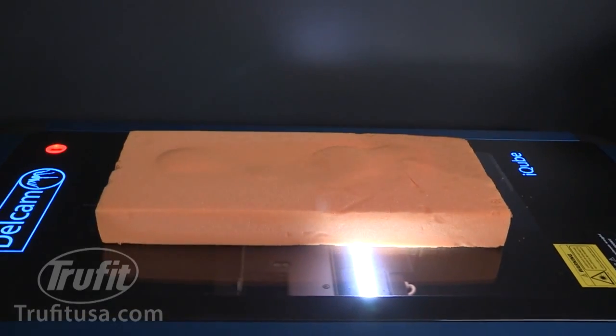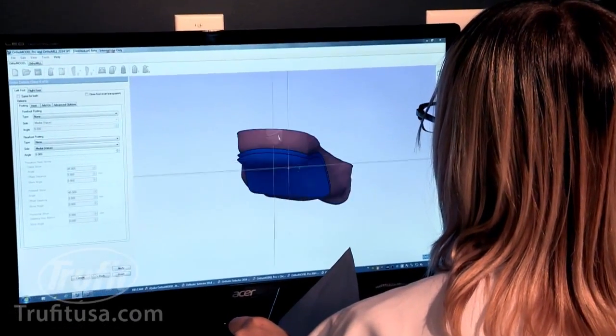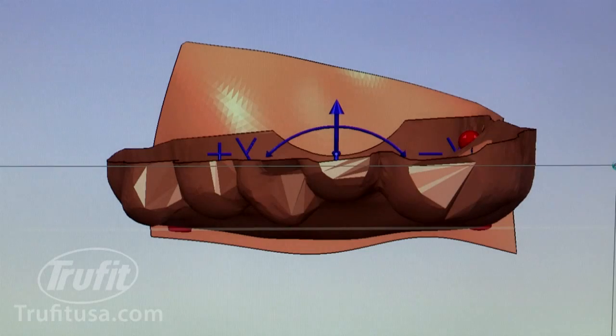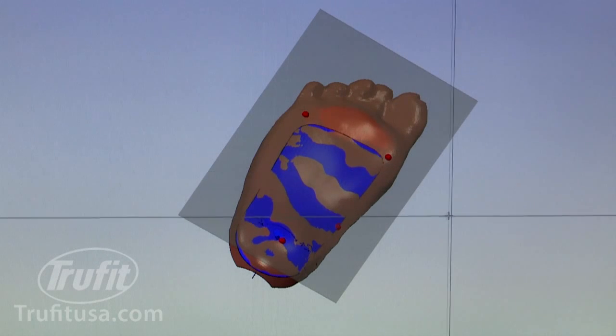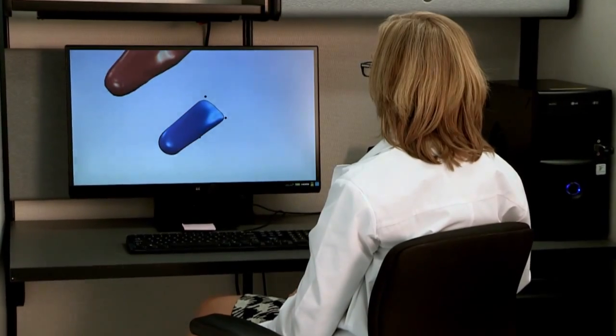Once digitally scanned, the virtual foot is handed off to TrueFit orthotic engineers who employ complex software applications, which they use to modify an infinite number of points on the bottom of the foot, thus creating a perfect biomechanically functional orthotic.